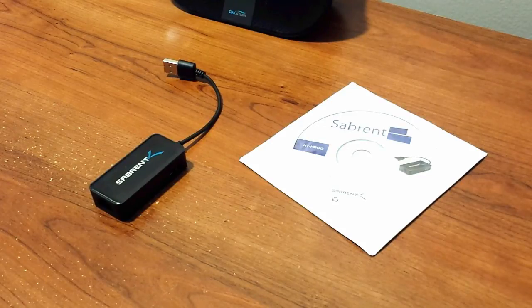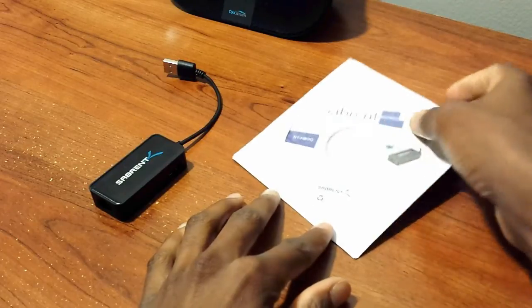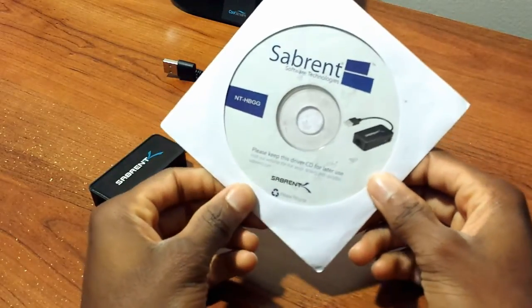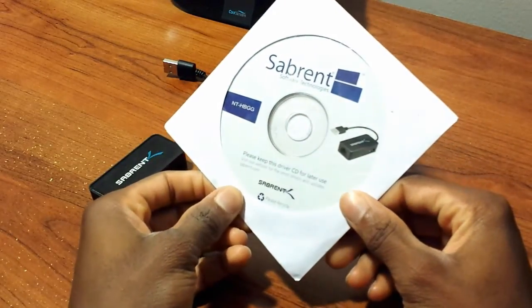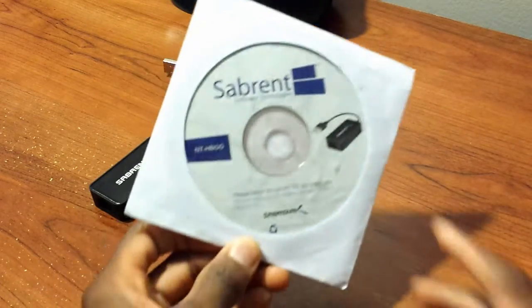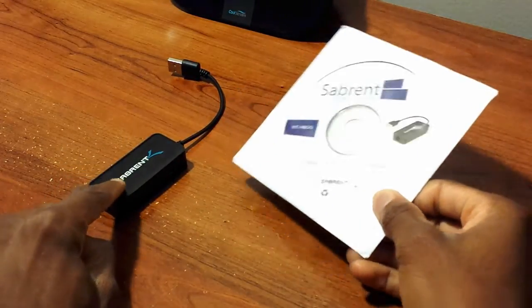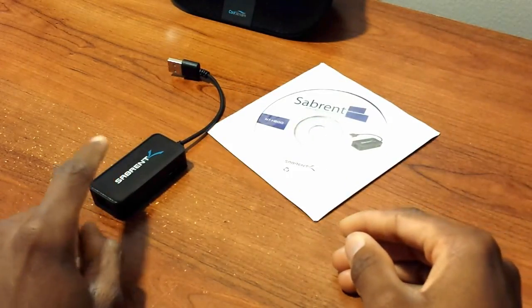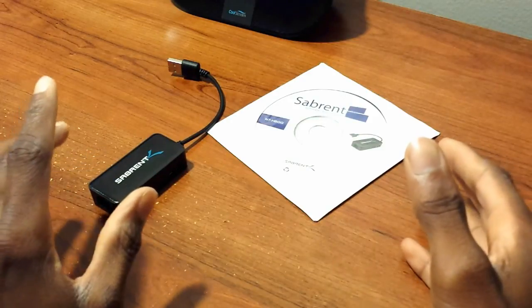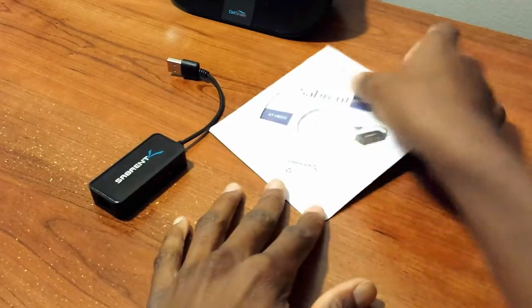So what comes in the box is basically a CD for your computer — PC, Mac, or even Linux — that allows you to install the adapter. On Windows 7, I find that plugging it in automatically installs it after five to ten minutes. If it fails, I highly recommend using the included CD.